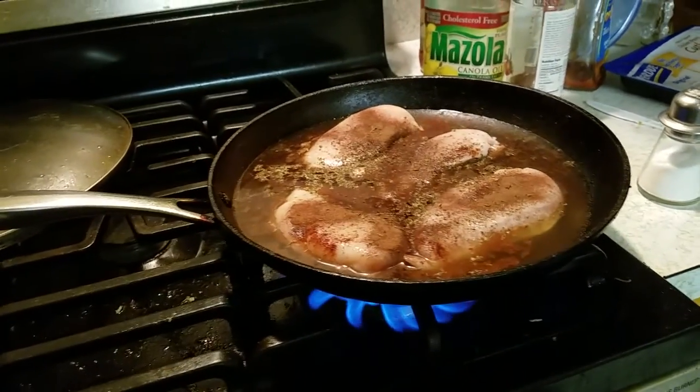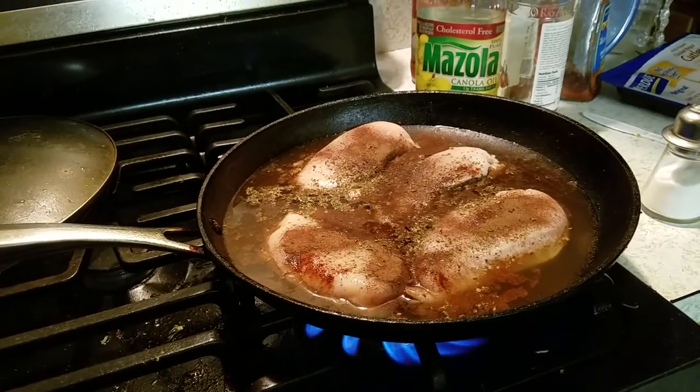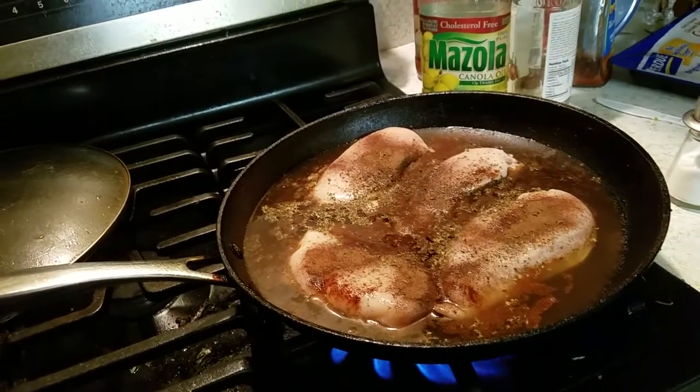I put it in water and I put in some apple cider vinegar, which tastes horrible on its own, but it's okay. So then we're gonna boil this up for 15 or so minutes.